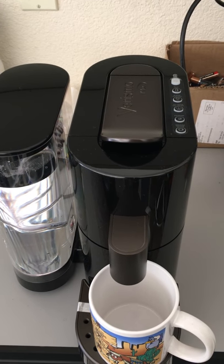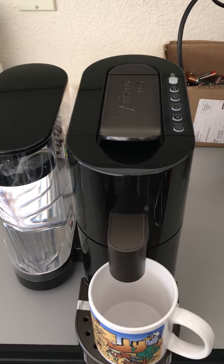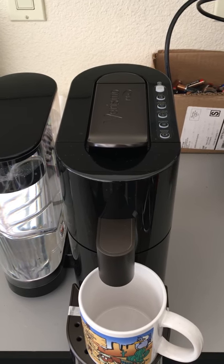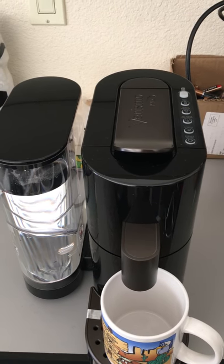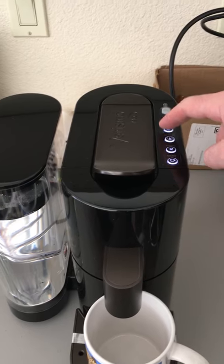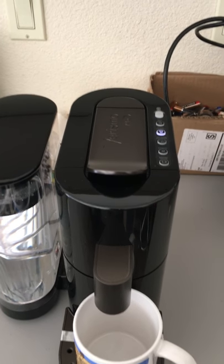Same thing happened when I unwrapped a new Varisimovie unit two days ago. You can see it's still flashing. Cup is in, water is full, unit's ready to go. Lights on again, let's try one more time. Nothing happens.